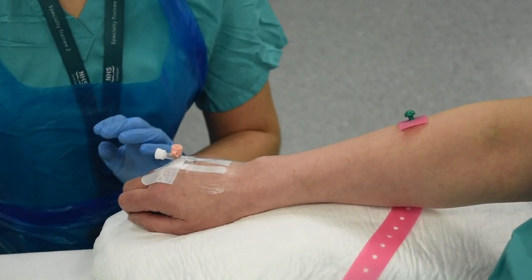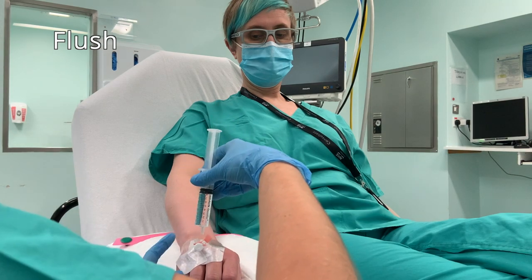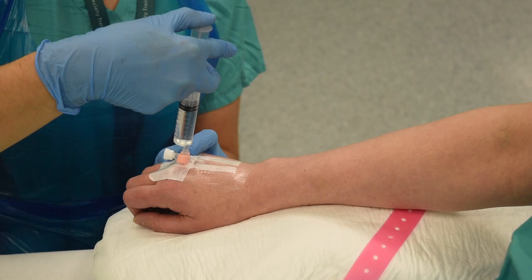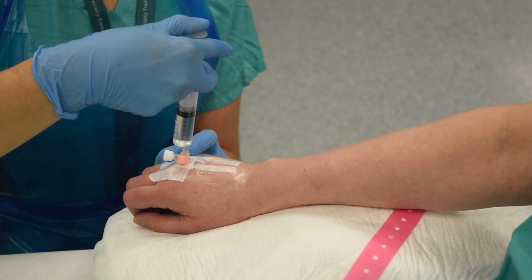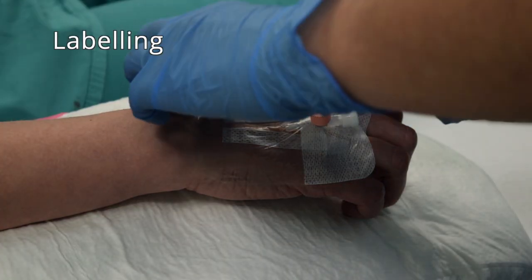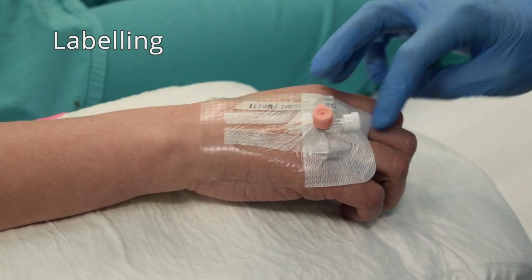Once all of this is done, take 10 mls of 0.9% saline and flush through the Venflon. It should be painless, although a cold sensation of fluid going up the arm is normal, and there should be no swelling at the cannula tip site. The final step is to apply the date, time, and your initials to the cannula dressing.